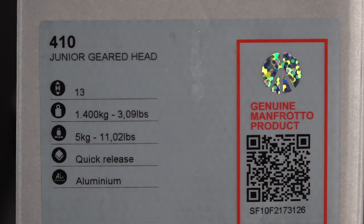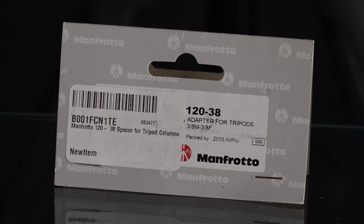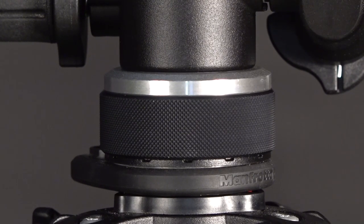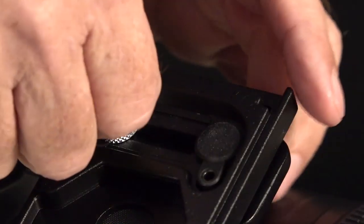These are the details from the box — this is a genuine Manfrotto product. Some people get knockoffs; I don't know where they're getting them from. The head weighs three pounds and holds 11 pounds. It's made out of aluminum — a solid block of aluminum that feels like a really rugged piece of gear. The 120-38 spacer adapter also feels like a metal hockey puck: fantastic, solid, well-machined, and clean with very nice knurling.